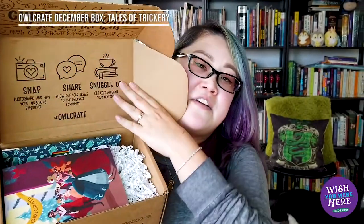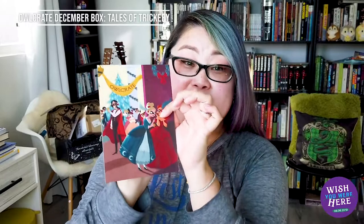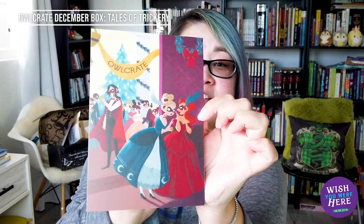Okay, let's get into the Owlcrate box. This month's December box is called Tales of Trickery — this is the spoiler card so I'm not going to read it, but here's what the artwork looks like. It's quite nice — I like the art style.